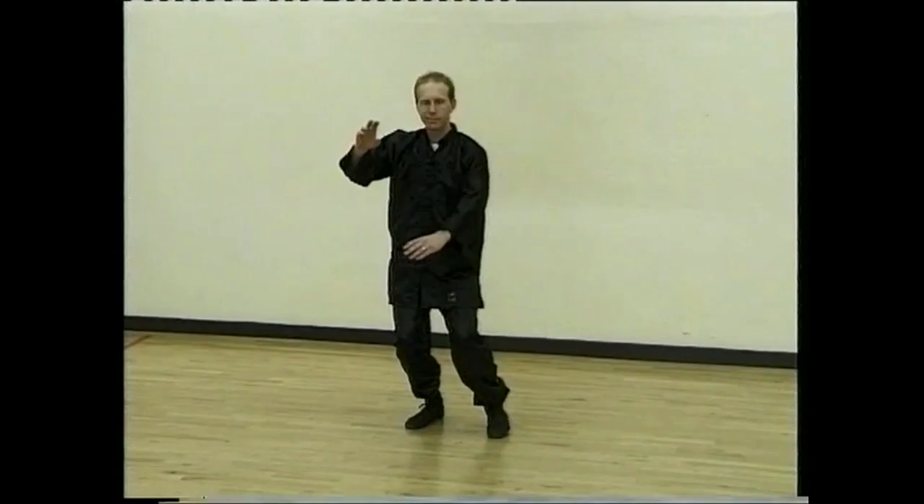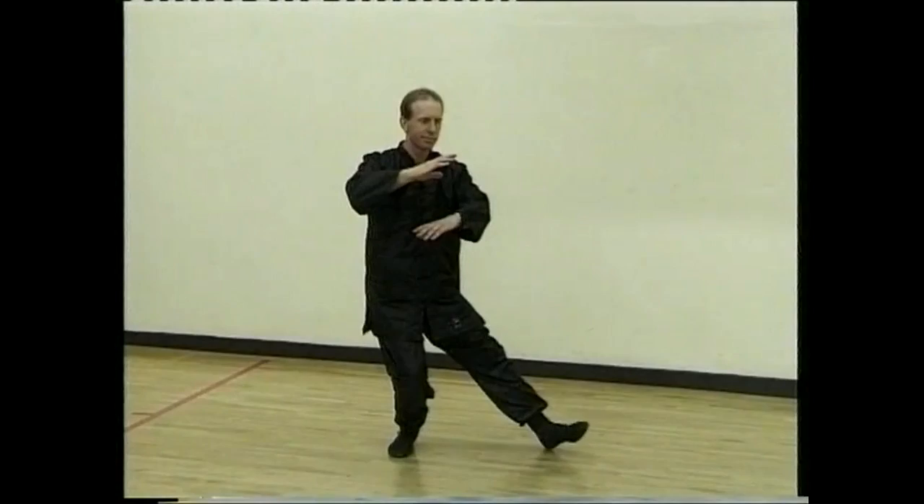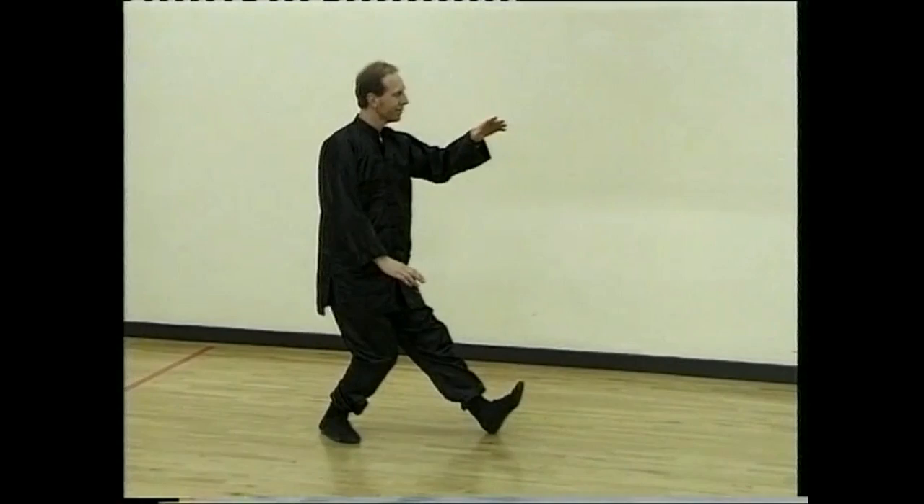Keeping the back straight, turn to the right, turn back and hold ball. Step forward and part horse's mane. Sit back, turn the hand, turn to your left.